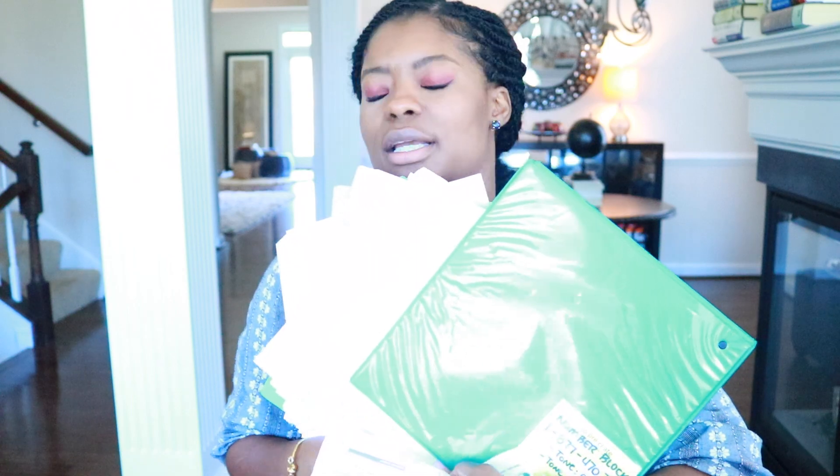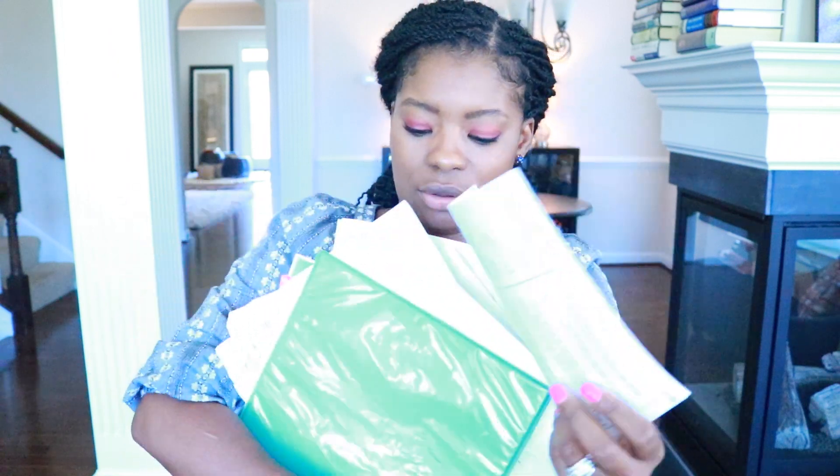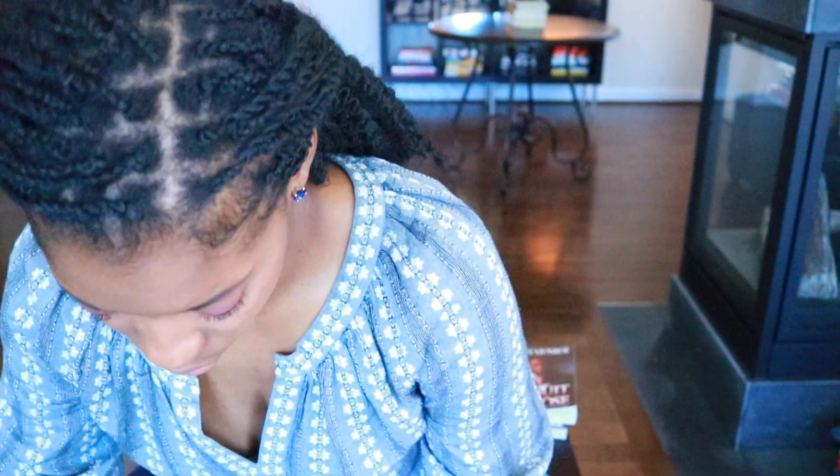Wait, I have too much stuff in here. This isn't going to work anymore. I need a new binder.